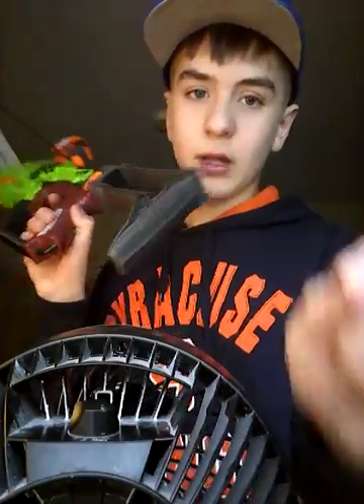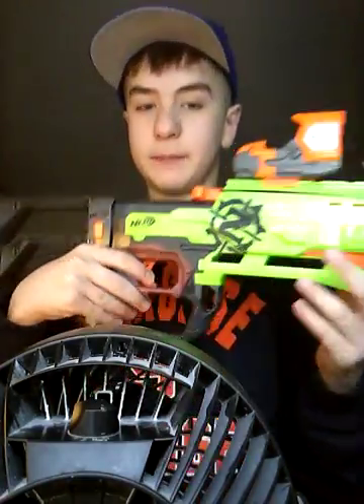I'm gonna show you guys how I would set up mine — the Crossbolt. That's how I would specifically make my Crossbolt. Cool gun.